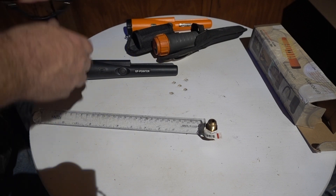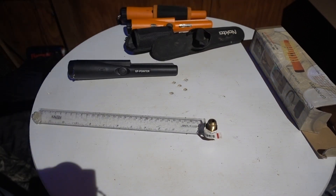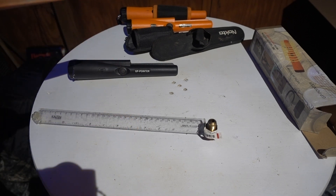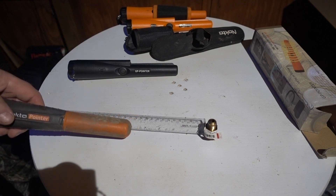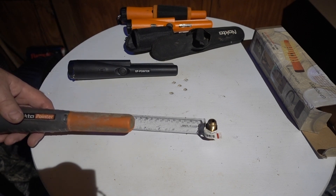Now the Nokta on the big brass target — little over four... about four and a half inches away. Pretty good.